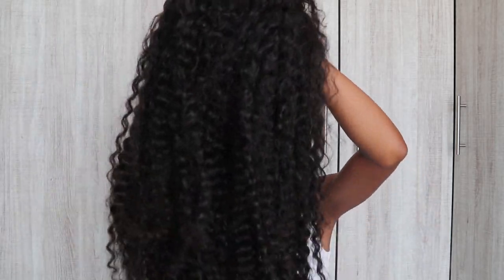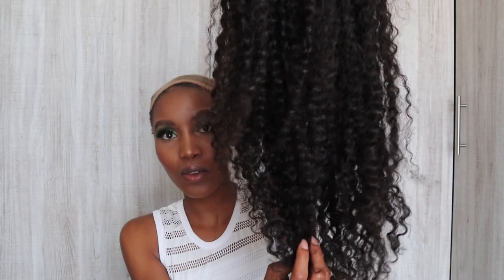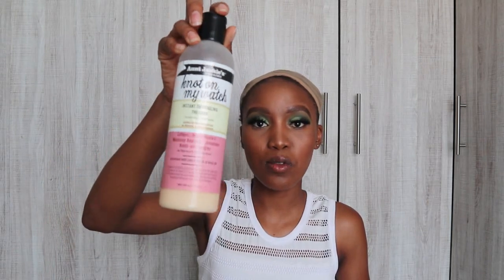I'm just going to try and comb the hair. This hair is out of this world — out of this wig. I want to make the curls pop. I'm going to be using a spray bottle with plain water, and I'm also going to be using the Auntie Jackie's 'Not On My Watch' detangling therapy to define the curls. And to comb it, I'm going to use a Denman brush.